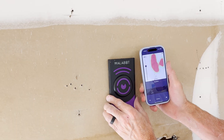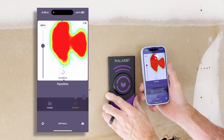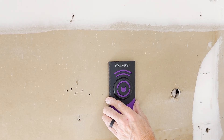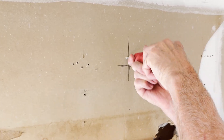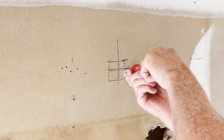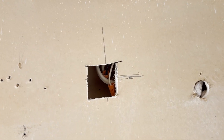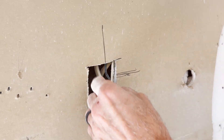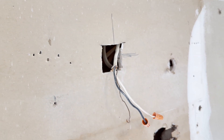Right there — that looks like our mystery coil. And this is the part that makes or breaks a tool like this: don't just trust the screen, confirm it. I'm going to cut a little peephole. And there it is — Wallabot nailed it.